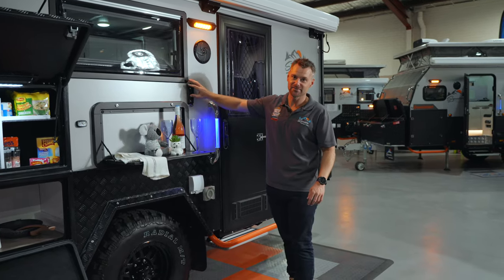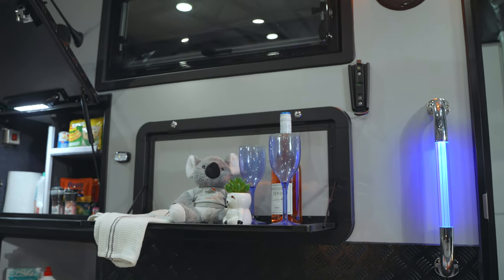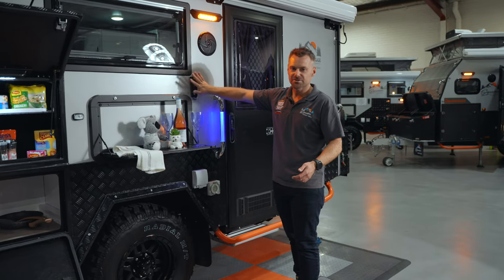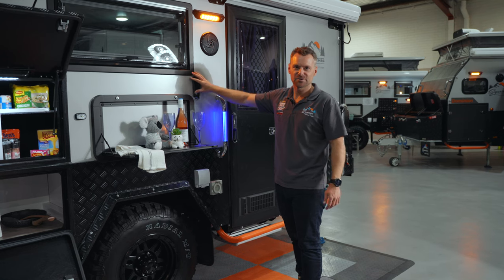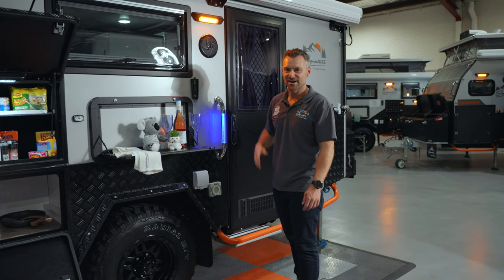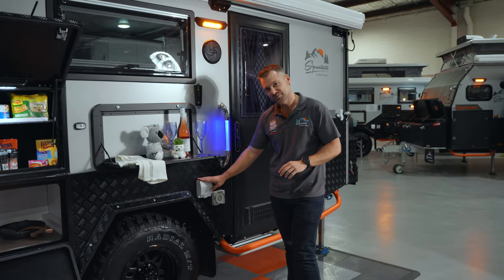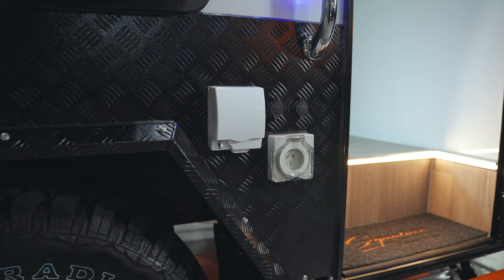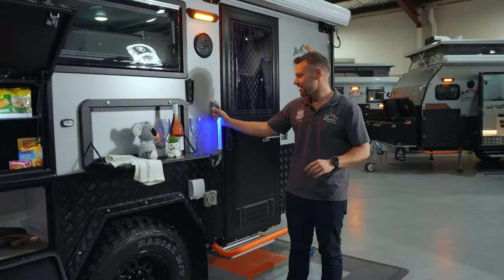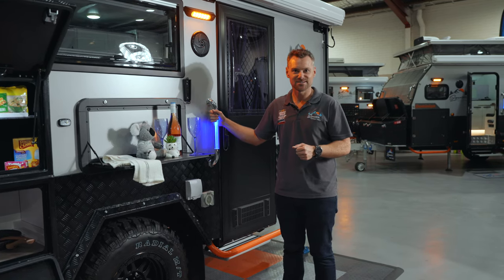You have an external TV mount so you can bring your TV outside. We give you a fully smart TV with this camper trailer, so you can hook it up to your phone, connect to the internet, stream something, or watch the footy — sit under the stars and watch some TV. You've got a coaxial point to connect your TV, 12-volt sockets, a 240-volt socket, plus a nice bright blue light so you can find your camper at night after you've had one or two glasses of wine.